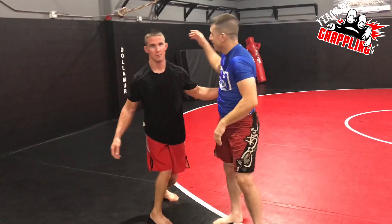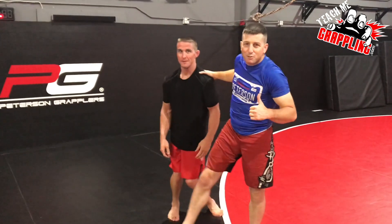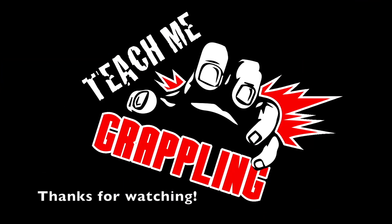That's all I got for today. Thank you Kevin for helping me out. Teach me grappling — hit subscribe, like it, share it, make it bigger and better. I'm going to keep dropping the knowledge. Take it easy guys.